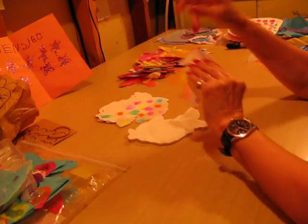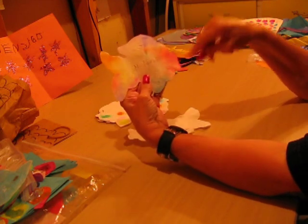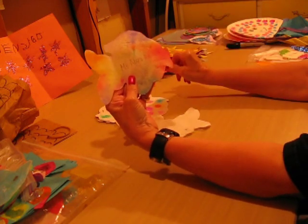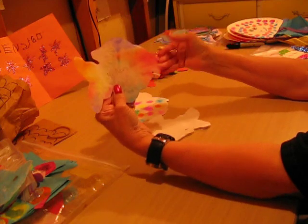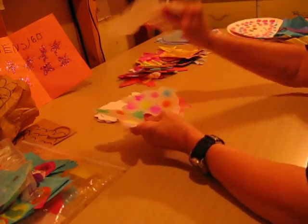Or you can take a spray bottle with water in it and spray it, and it looks like this — because all the shades and colors run together. And then of course you would put an eye on it. That's our coffee filter fish.